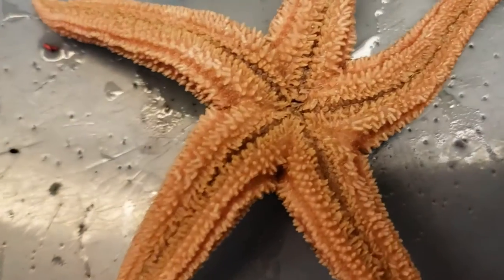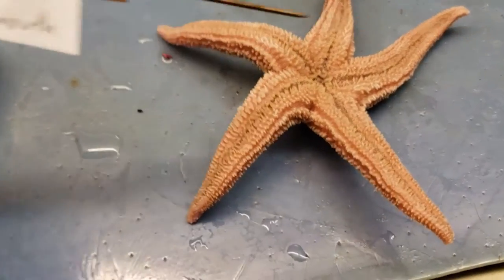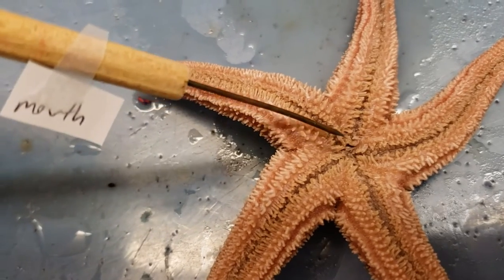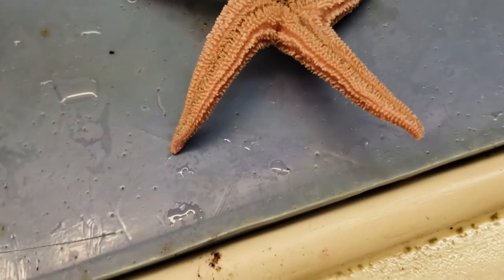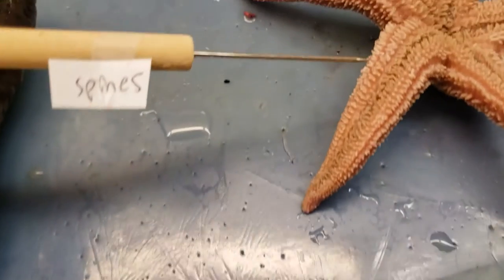Inside the center — it's kind of hard to see — but that's where you'll find the mouth for this thing. Deep in there, that's where the mouth would be. Inside of there is the stomach, which we really can't see at the moment. Some spines, good protective structures, are found on this outside area here.